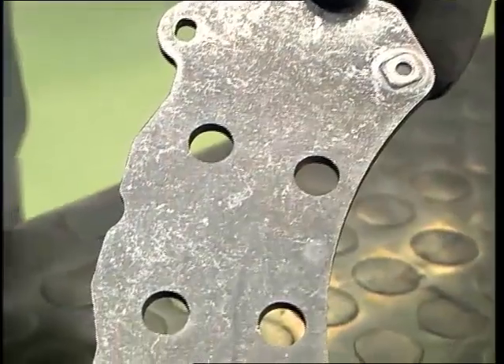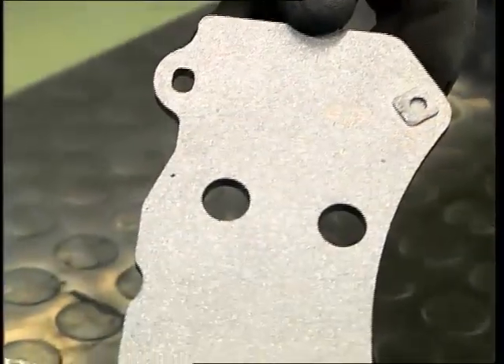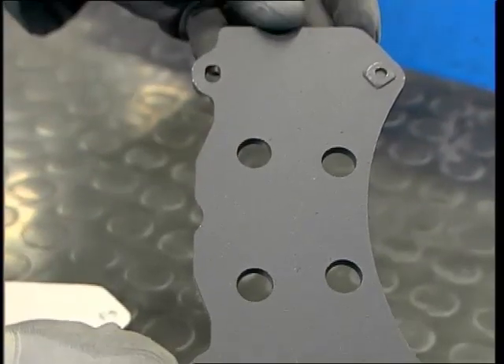At the same time, the metal backing plates are cut into their final shape. Following this, the back plates are sandblasted and degreased to ensure that the adhesive sets properly.